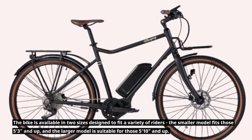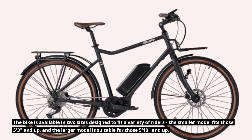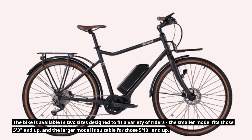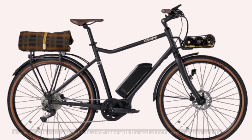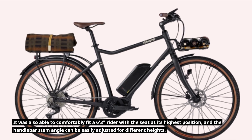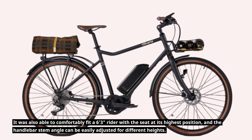The bike is available in two sizes designed to fit a variety of riders. The smaller model fits those 5 feet 3 inches and up, and the larger model is suitable for those 5 feet 10 inches and up. It was also able to comfortably fit a 6 feet 3 inches rider with the seat at its highest position, and the handlebar stem angle can be easily adjusted for different heights.